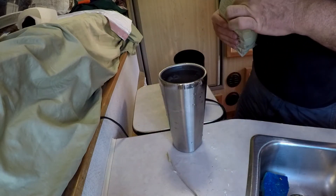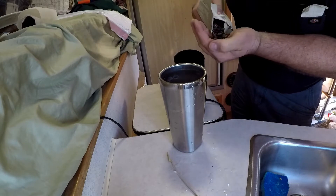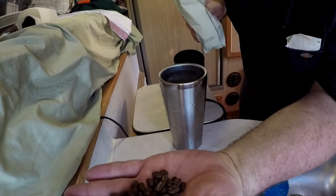It does smell good. And you can see it's a medium roast.